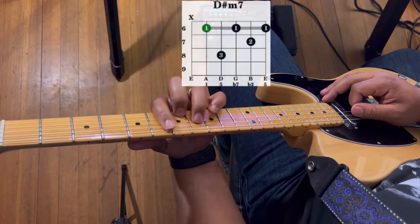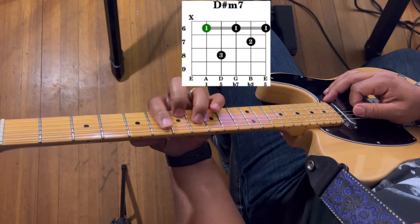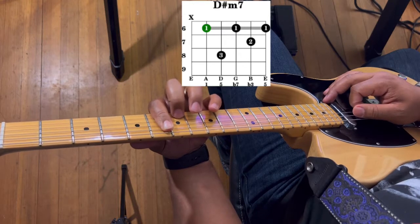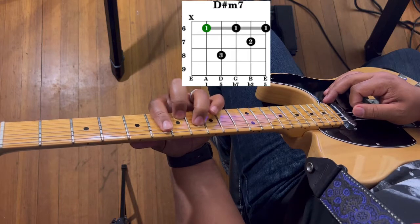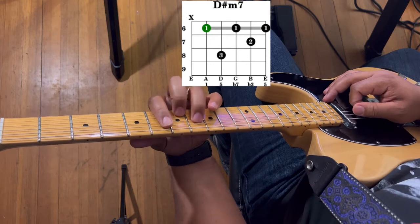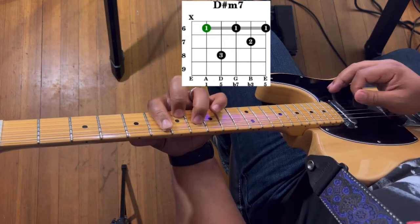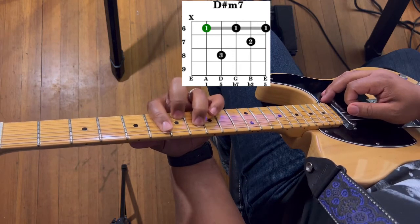Next we have D sharp minor 7. Take your 1st finger and bar from the 5th string to the 1st string on the 6th fret. Then your 2nd finger goes to the 2nd string on the 7th fret, and your 3rd finger goes to the 4th string on the 8th fret. Do not play the 6th string — strum from the 5th string to the 1st string. In this song, for the most part, I'm just going to be strumming from the 5th string to the 2nd string.